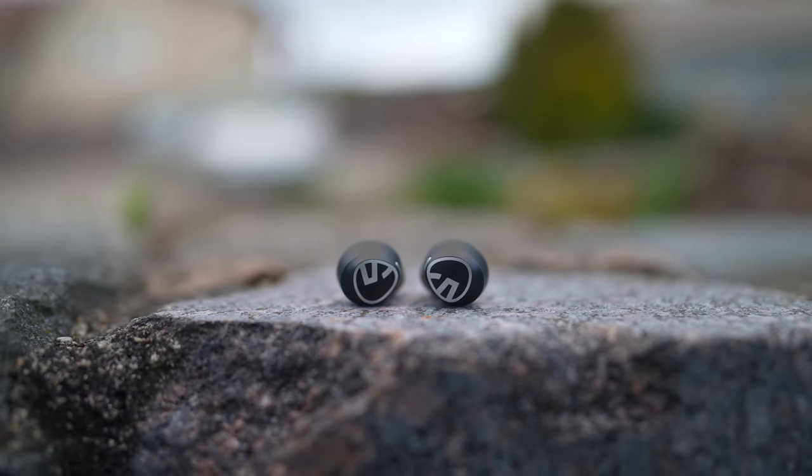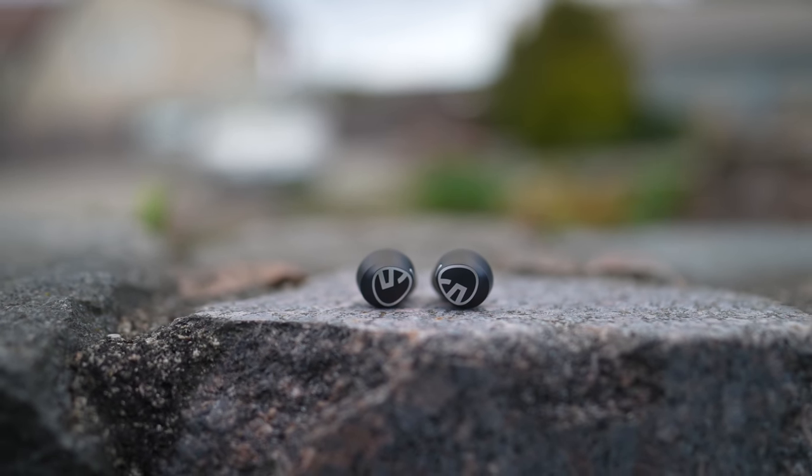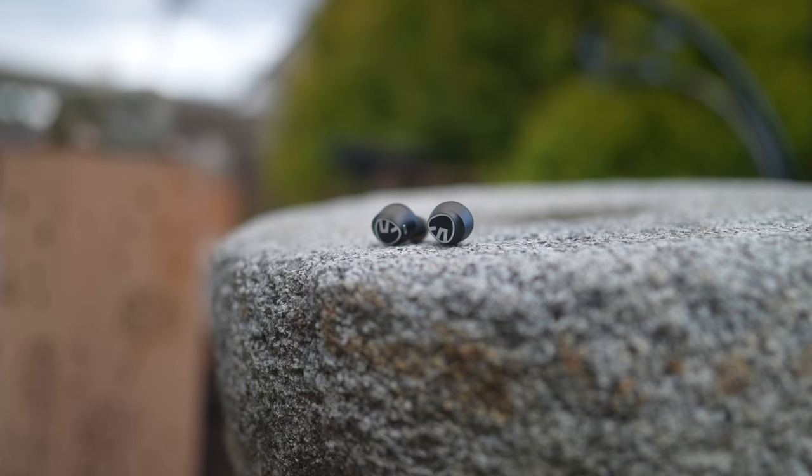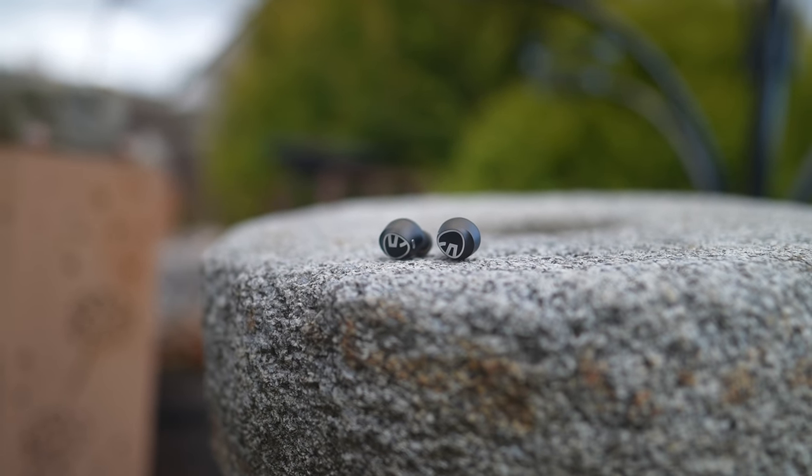The sound quality is very impressive considering the price. There is a good amount of bass, the vocals are clear and it's just good overall sound quality. I found Bluetooth 5.1 connectivity to be reliable, the call quality is pretty good and the buds have convenient touch controls that allow you to control the volume, skip tracks and so on.